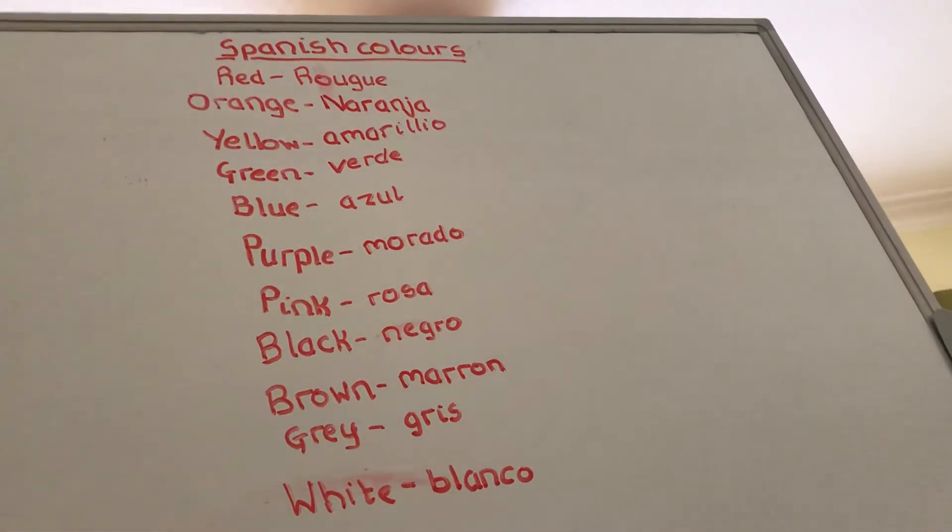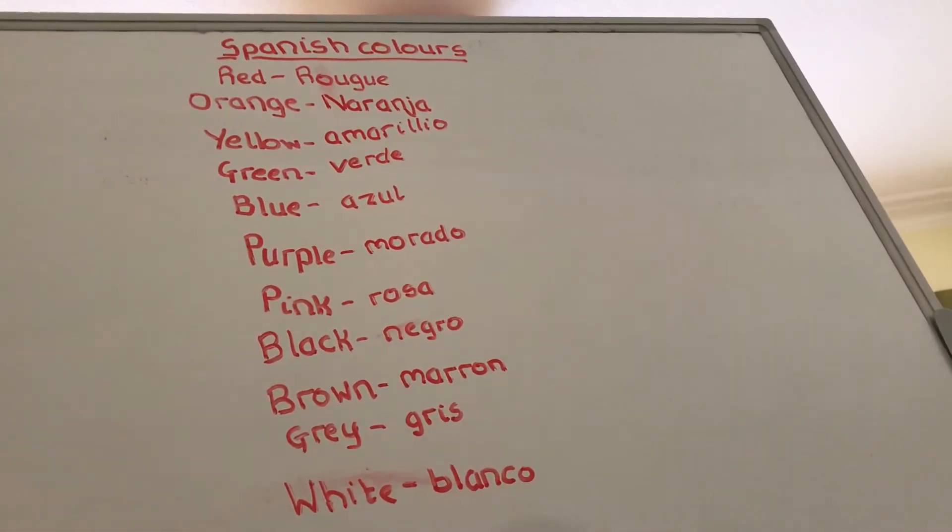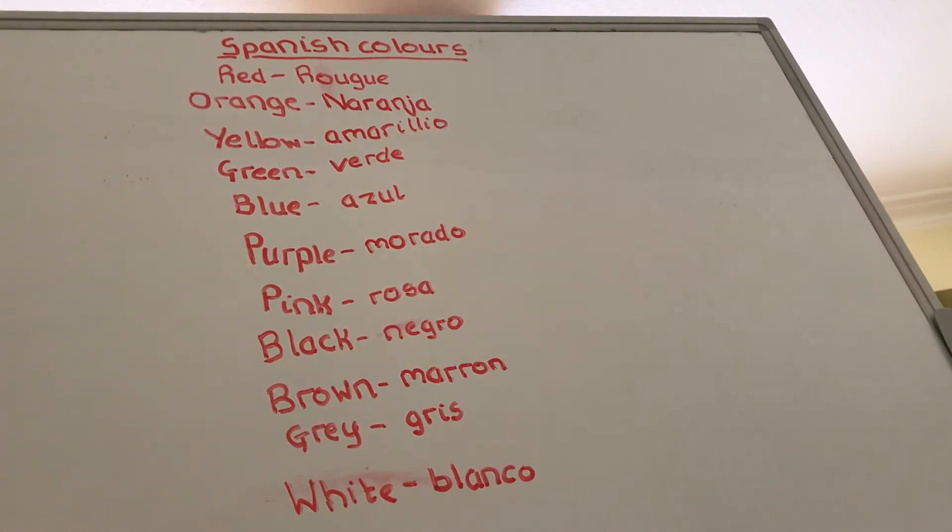Hello everyone and welcome to this here-to-help video. Today we're going to be learning about Spanish colors, and if you haven't seen the basic Spanish video, make sure to go check that out after you've seen this one. So let's get started.